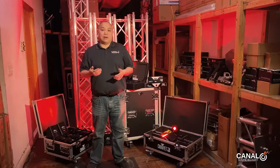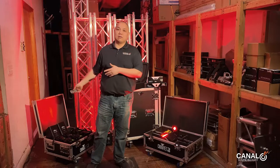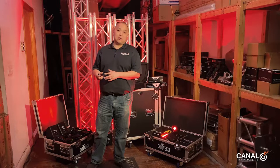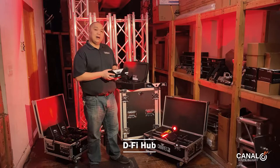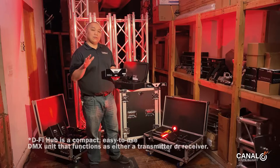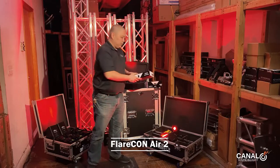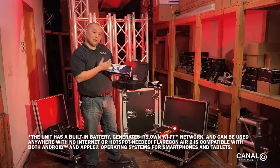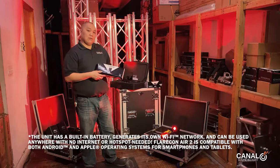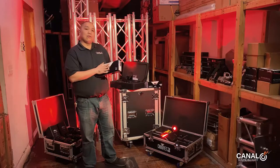These lights can be controlled in many different ways. One way is just by master-slaving them like I showed you, using a remote to make one the transmitter and the others the receivers. Another way is to control them via DMX with the DeFi Hub, which you can integrate into your existing DMX controls. Or you can use the Flarecon Air 2 and the Flarecon app, which allows you to connect via an app on your phone. So you can go with the remote, wireless DMX, or control it off your tablet or phone.